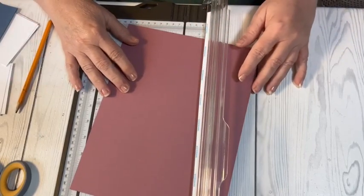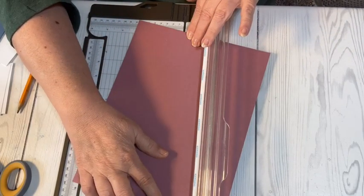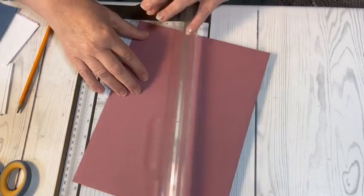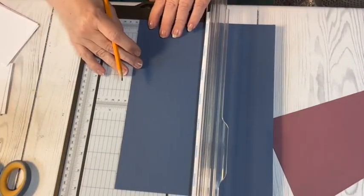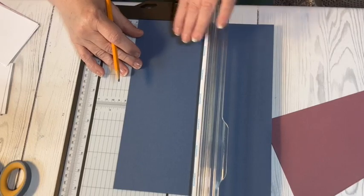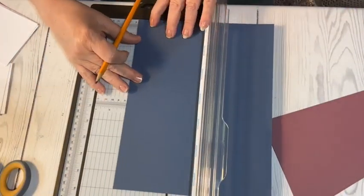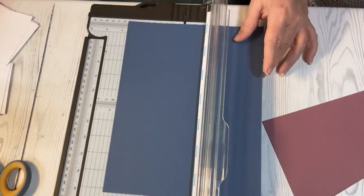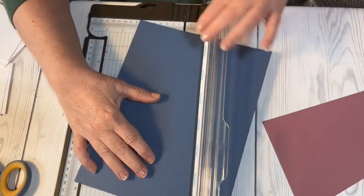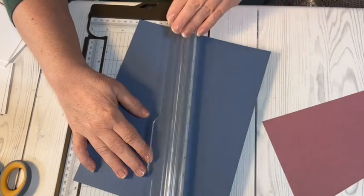I line up those marks in the track of the paper trimmer, making sure it lines up at both ends, then cut. That gives me two identical pieces — so far so good. Then I'm going to do the same thing with Misty Moonlight. I'm so glad Misty Moonlight came back — I love it! Again, just measuring three inches on both sides, marking the paper, then lining up those marks in the track on the paper trimmer and cutting.